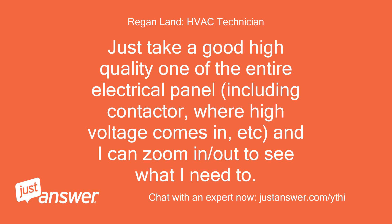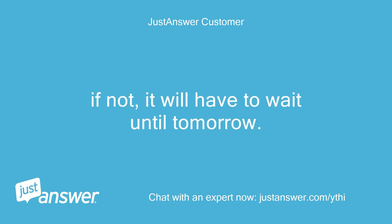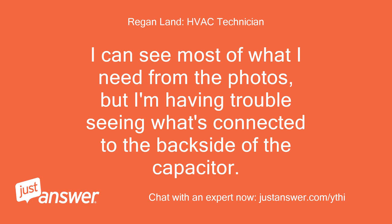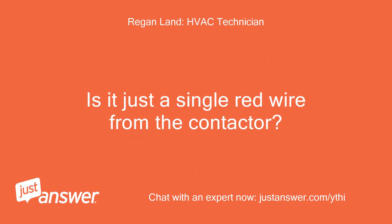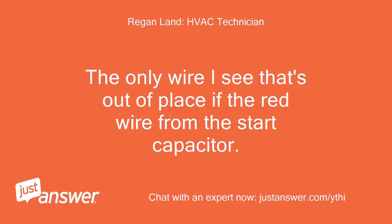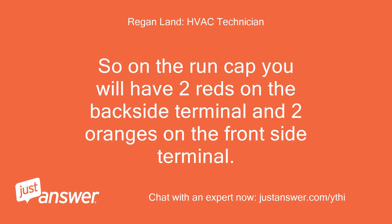I can zoom in and out to see what I need to. I won't be able to take another photo until tomorrow, but I looked at what I sent you and I seem to be able to zoom in enough so that with the three photos I can trace all the wires. I can see most of what I need from the photos, but I'm having trouble seeing what's connected to the backside of the capacitor. The only wire I see that's out of place is the red wire from the start capacitor — it should be on the other side of the run capacitor with the red wire from the contactor. So on the run cap you will have two reds on the back-side terminal and two oranges on the front-side terminal.